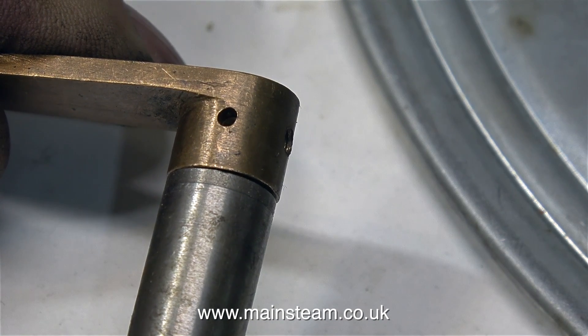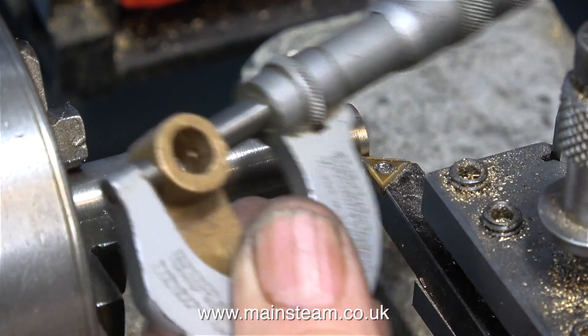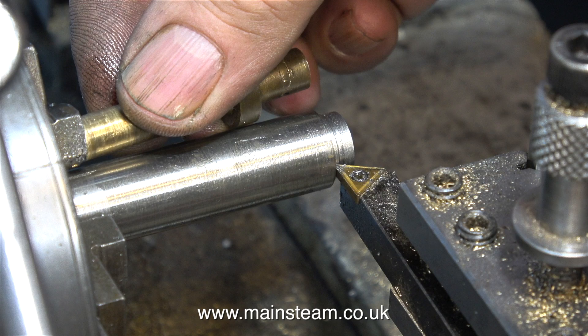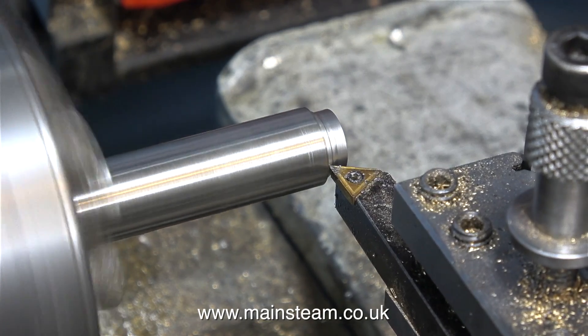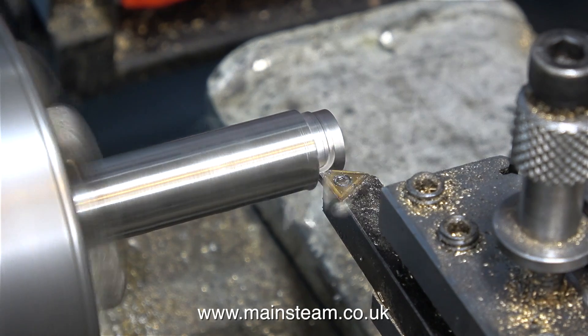Normally I would make a simple shaft and Loctite a collar onto it, but I thought just for a change I'll machine it out of a big piece of steel. The first thing to do is to reduce the outside diameter of the piece of steel to the same diameter as the boss on the reversing lever. I have the workpiece sticking out quite a long way from the chuck and I'm taking a deep cut — I'm doing this on purpose and it's also a dry cut.